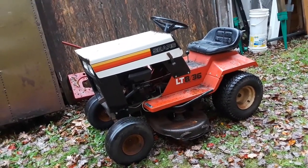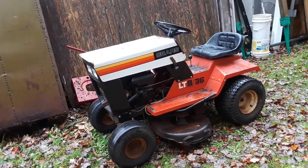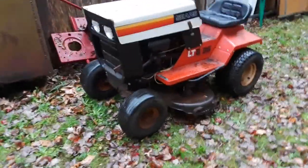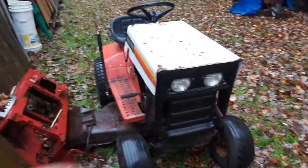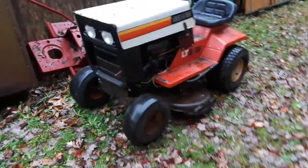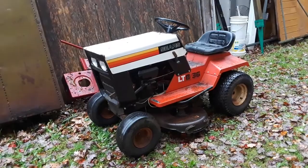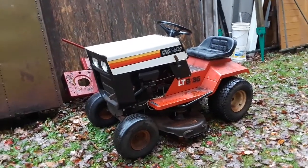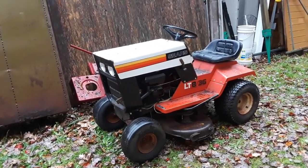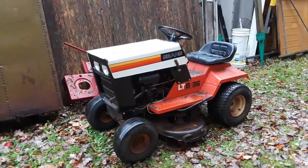This is a very unique 41-year-old Roper-made Sears and it's in very nice shape. Everything works on it — everything's free. The brake works, all that. If I get a chance I'll show it running, but it starts and runs and works off of points and condenser. If you want, you can add a Nova 2 electronic ignition to it and have solid-state ignition.